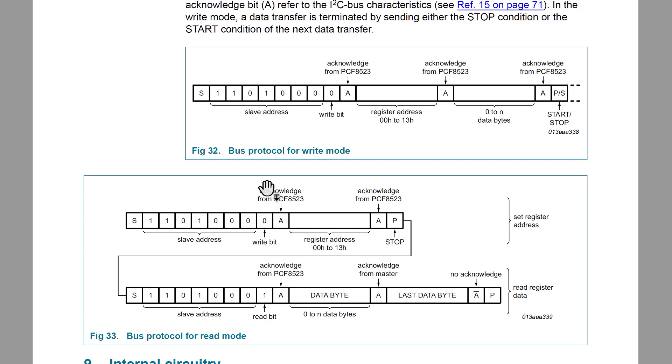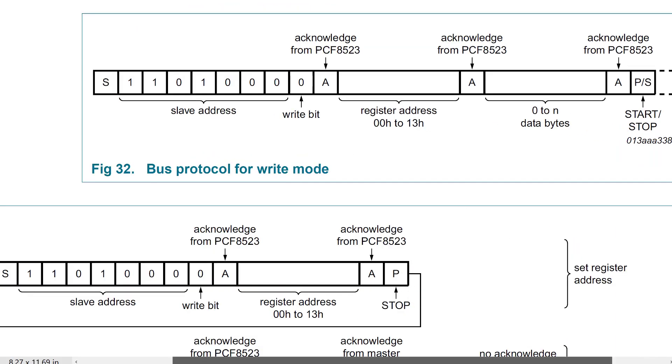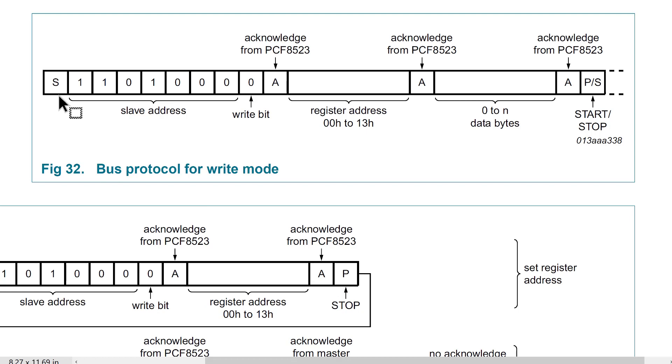The final two diagrams of interest show the read and write protocols. Here's the write protocol — it expects the master to put out a start bit, then a 7-bit slave address of 0x68, then the write bit. Then it will acknowledge. Then we send it the register address, it acknowledges, and then we send data. Notice it has zero to N — this supports bursting data. We can continually write; it will acknowledge, we write again, it acknowledges, and the master can continue writing as many bytes as it wants until it generates the stop bit. It only has 20 registers, so we'll only be writing a couple at a time.